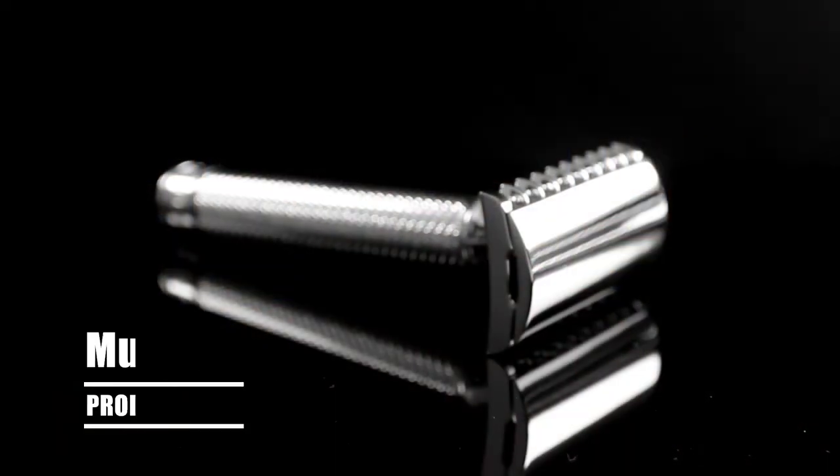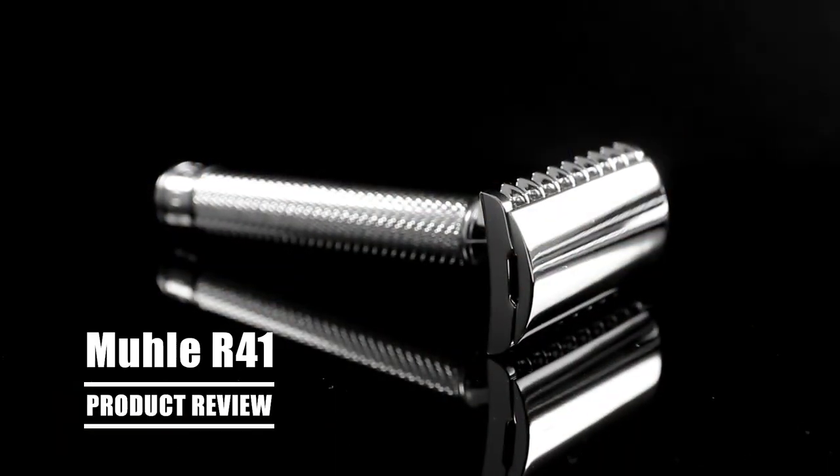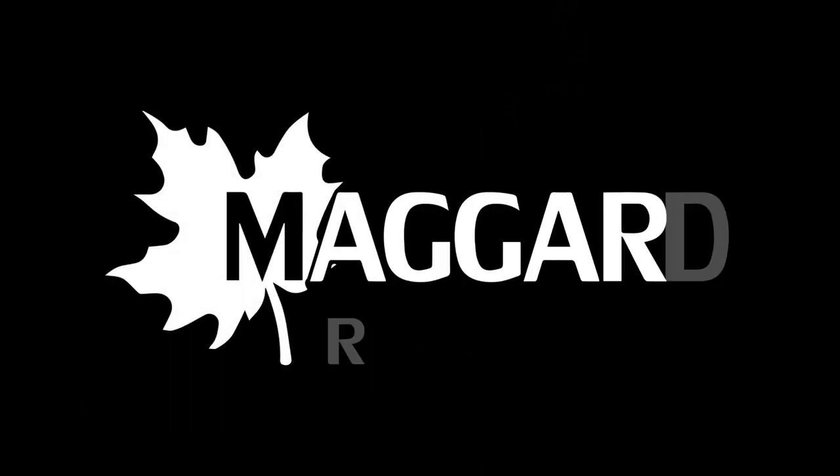Brad from MagridRazors.com here. Today we're going to be taking a close look at an excellent razor for the more experienced wet shaver — the Mühle R41. Mühle is a company that's based in Germany and they've been around since 1956. They're known for their beautiful yet functional designs.